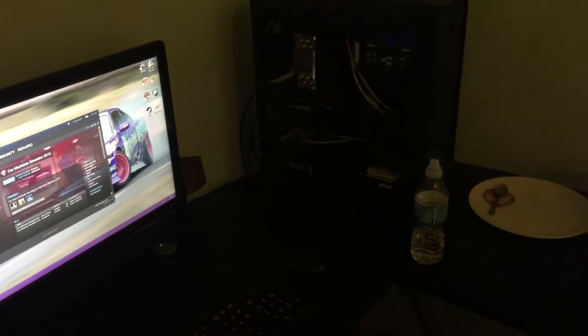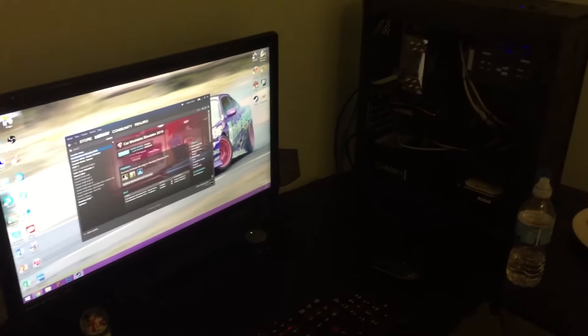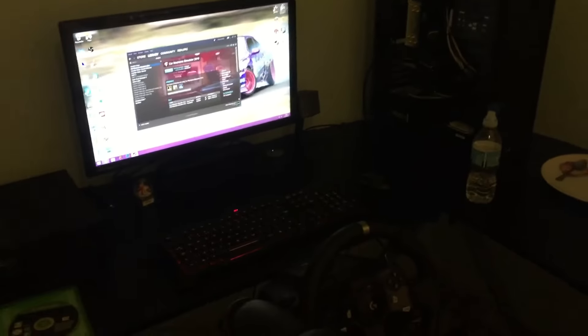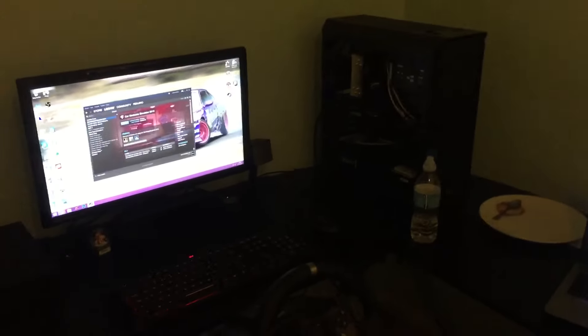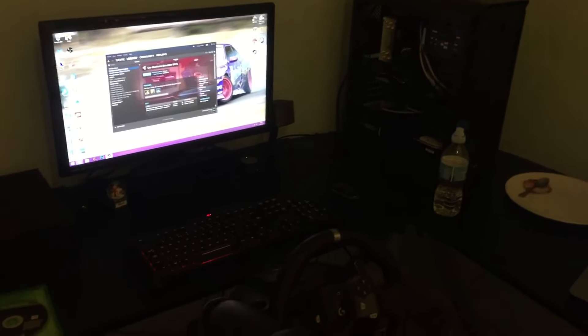This is gonna be a short video, but basically I've put the graphics card in and it's working and I'm proper happy about it. All I need to do now is connect my wheel and pretty much start getting all the mods together and start playing AC. I just put the graphics card in, tested it, put the drivers on, and it seems good.